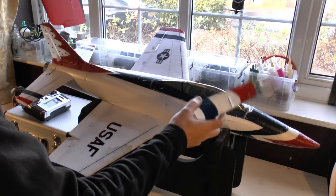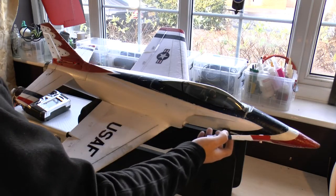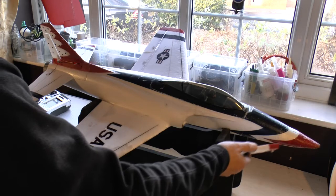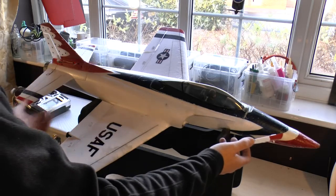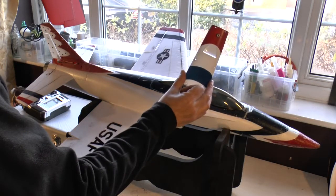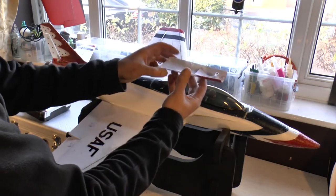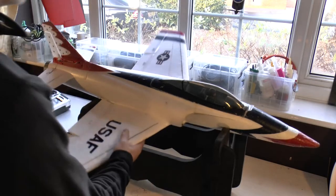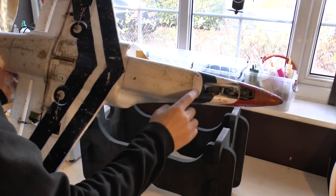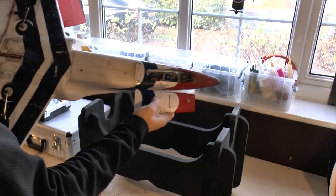Inevitably you're going to crash at some point. A replacement fuselage is around 10 to 15 pounds — not a lot of money — and it's typically the first thing you'll break. With foamy jets you usually break off the nose; the wings stay pretty much unharmed. With the replacement fuselage you get only the basic shell, so you'll need to use a Dremel to cut most of the retract cover area out so the retract still works. If you look here, this isn't the original cover — it's the replacement one that I've cut out.